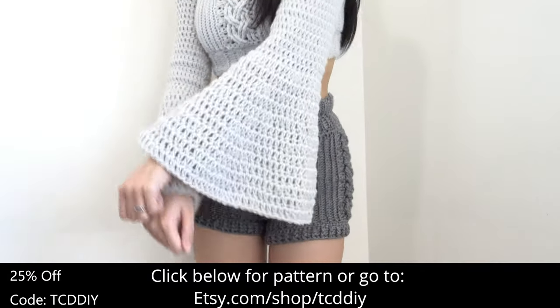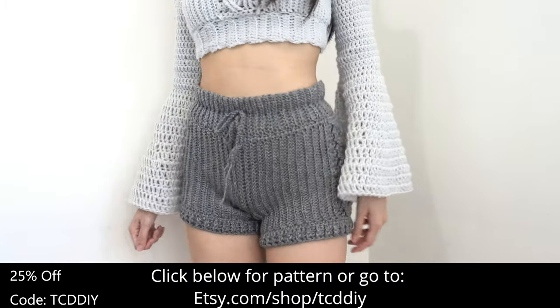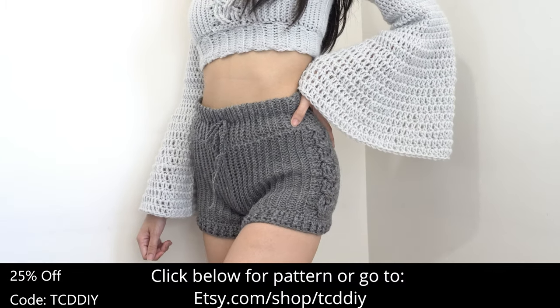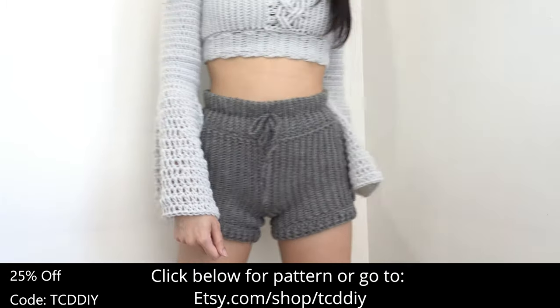There's a written pattern down below. We're using 7 stitches for this project and they will be as follows.